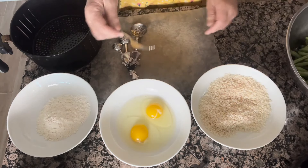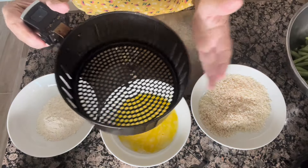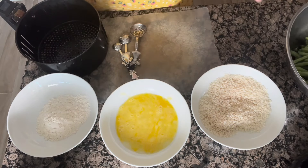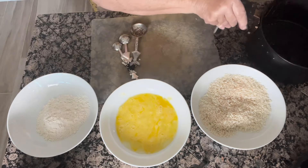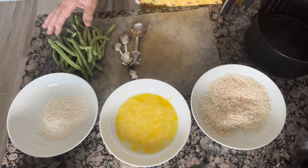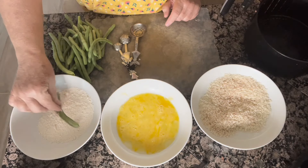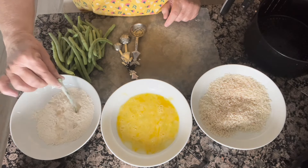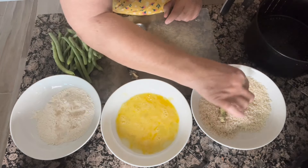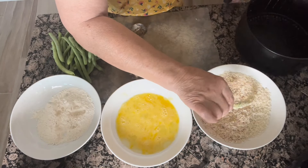We're going to go ahead and just lightly beat our eggs so that we can dip our beans in them. I've got a small air fryer — I'm just making a small portion today — but if you have a larger air fryer, you can do that as well. You'll be surprised how many you get in here. All I'm going to do is take my beans and roll them in the flour. Your hands are going to get a little dirty, but it's going to be fast and painless. Put them in the egg mixture, and then roll them in the breadcrumbs. Make sure you get lots of breadcrumbs all over your beans, and then just take them and put them right in the air fryer.